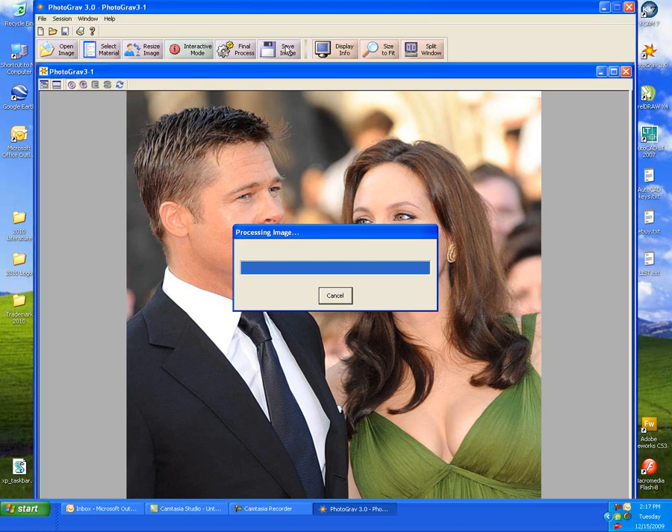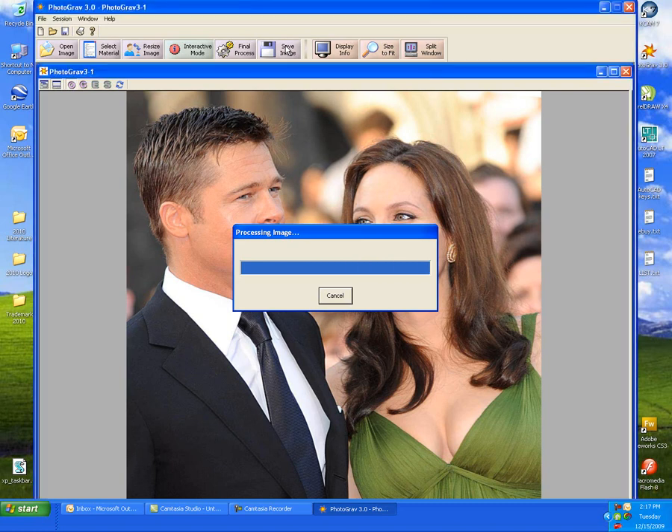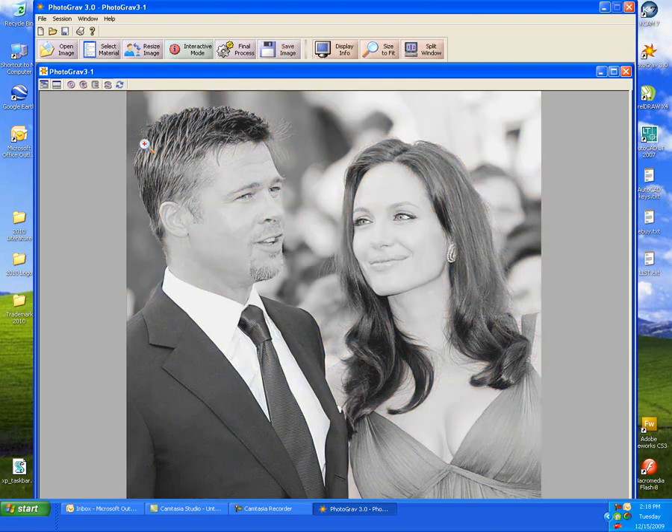Once this is done processing, it's going to give us a preview of what the file will look like on the piece of stone. That's what it will look like on the black marble — it will etch it white.